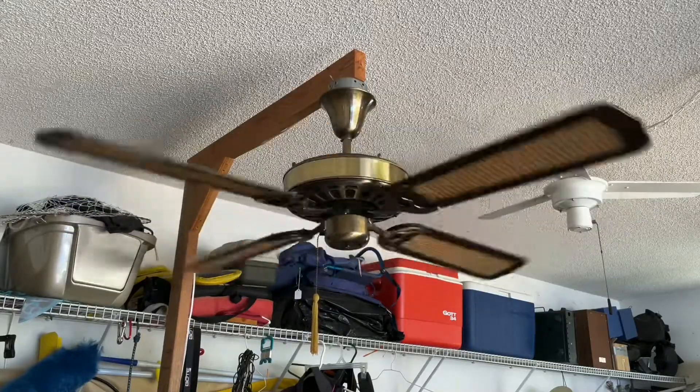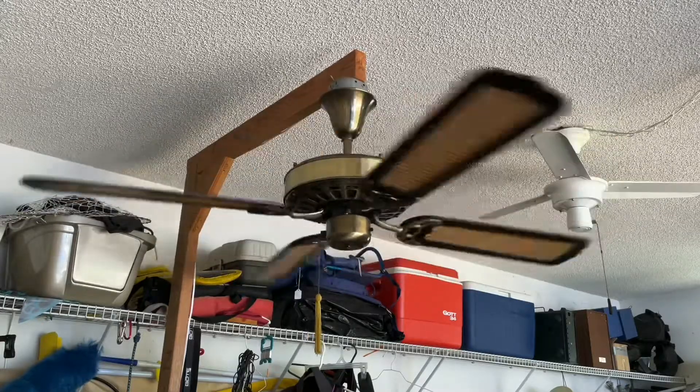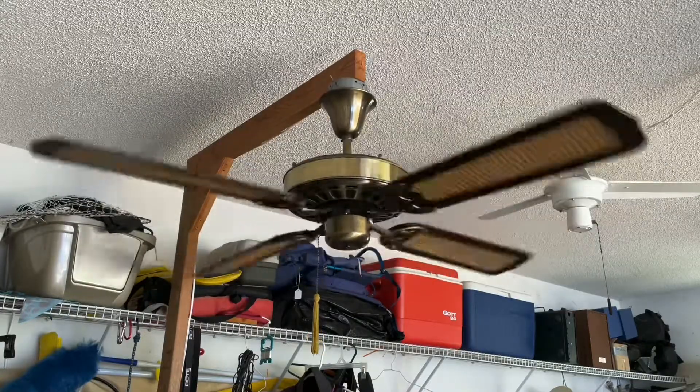It does have a slight wobble. The blades were a little bent up — I can tell it had been hit at one point. But I've gotten it pretty balanced. I probably could use some more balancing though.